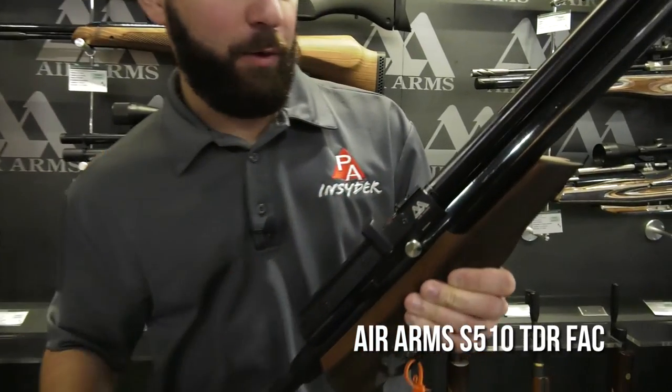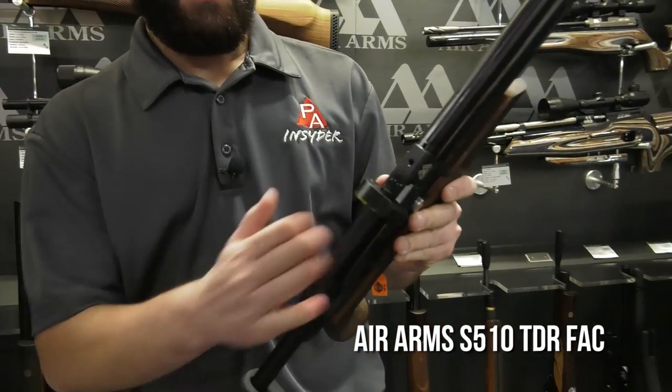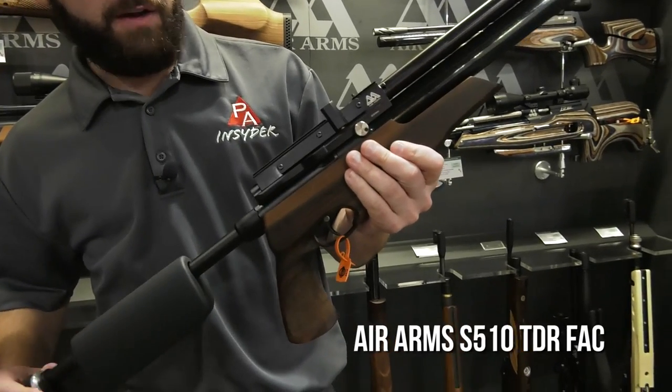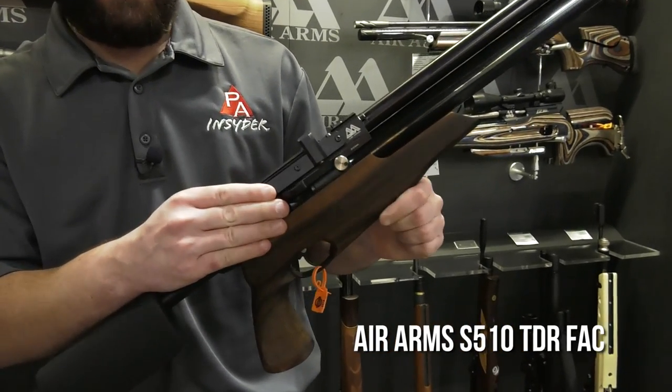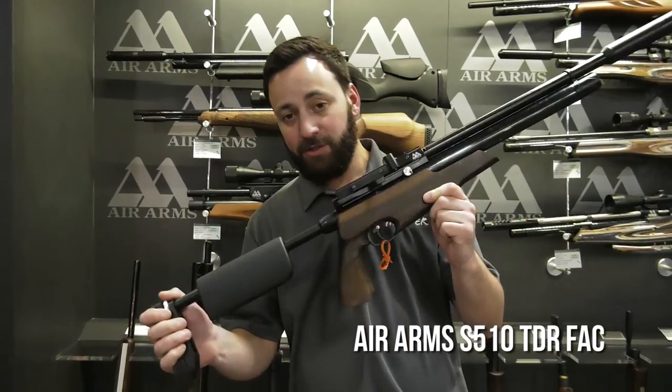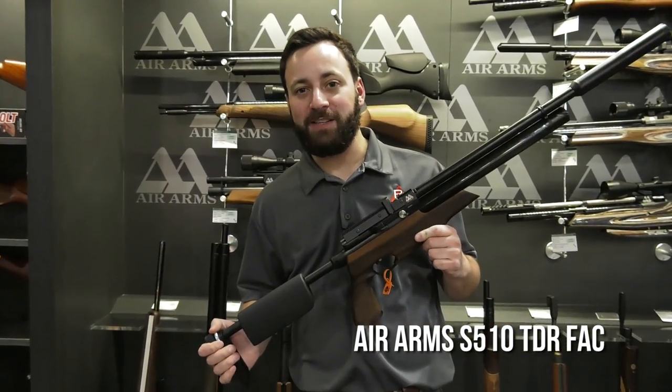You have the hallmark features like adjustable power with the transfer port adjustment, 10-round magazine in .177, .22, and .25, and again updated to that side lever breech with the walnut stock. For those of you looking to get out and do some hunting with something super lightweight, check out the S510 TDR in 2018.